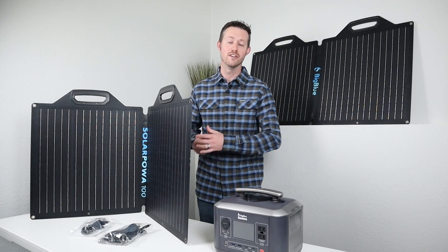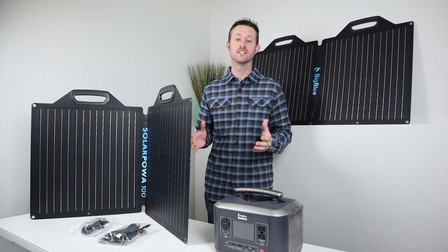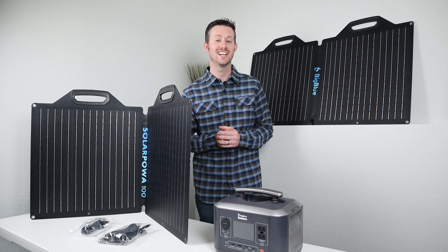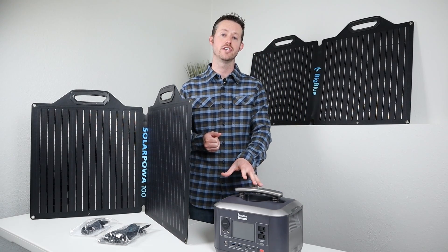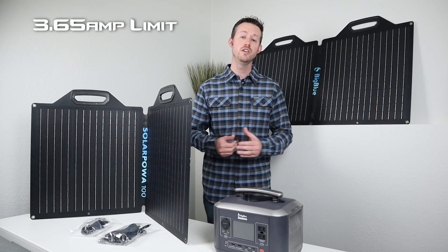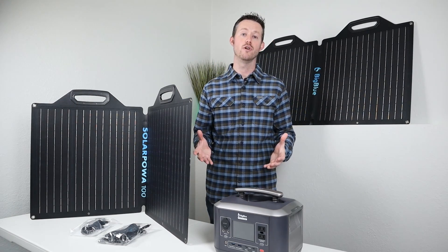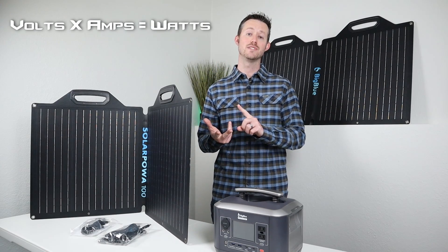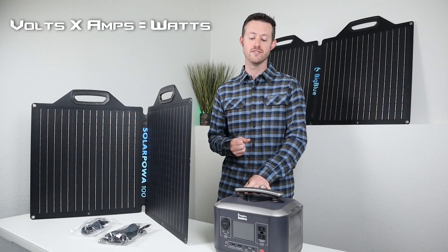This 24 volt solar panel here on the table puts out a max of 30 volts, but under load it sits right around 24 volts. That's really good for a power station that has a low amperage input limit. For example, the CP500 on the table made by Big Blue has a 3.65 amp input limit. So to get more power, you have to increase voltage. Remember the equation: volts times amps equals watts. So if we want to increase wattage, we have to increase voltage.